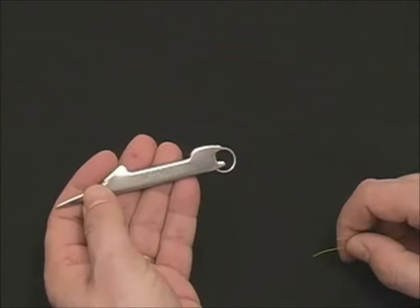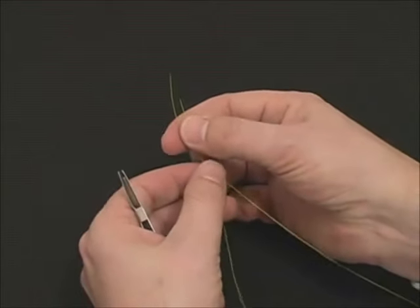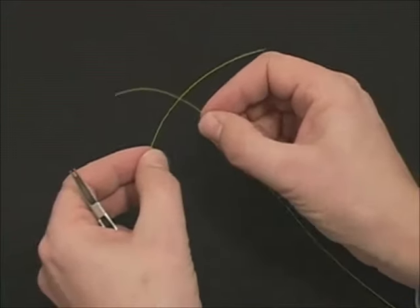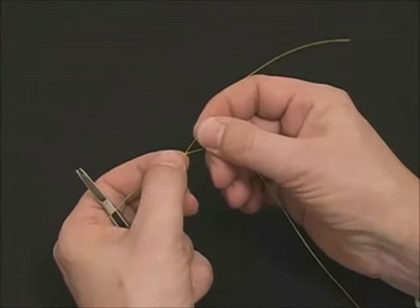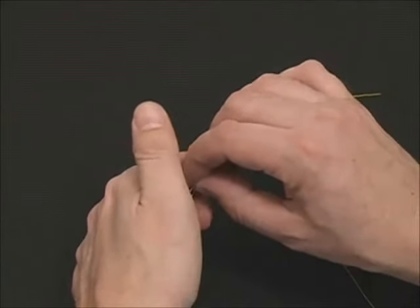We will tie a nail knot splice. This is similar to the blood knot, but it is two nail knots back to back. Take your two materials, cross them over, and you want about four inches on each side. The X represents the center point. Take that center point and place it under the thumb pad.